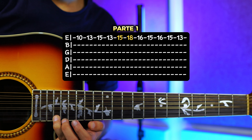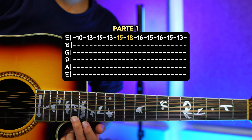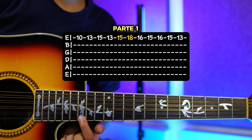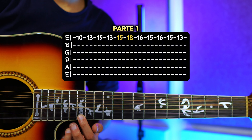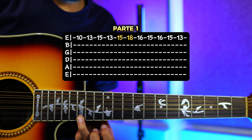Y luego te vas a ir hacia el traste número 18 y haces el trino. Y luego vas a bajar al 16, pero ya sin trino, normal una vez. Y luego el 15. Vuelves a subir al 16, al 15 bajas y bajas al 13. Entonces todo junto te lo repito.